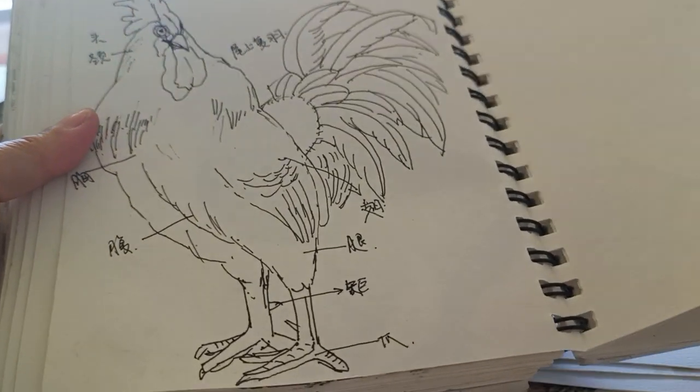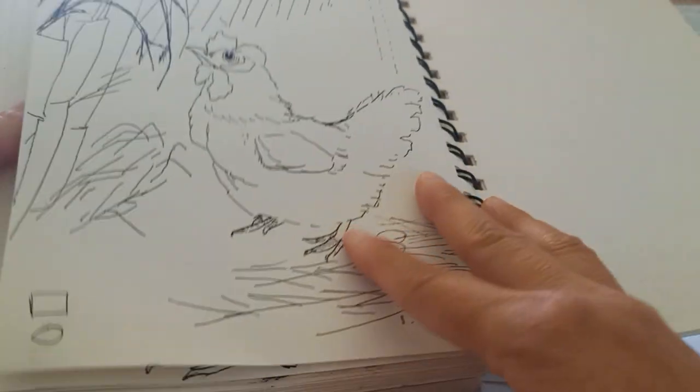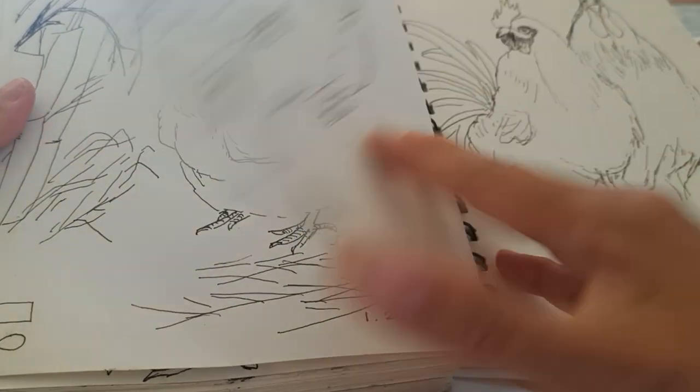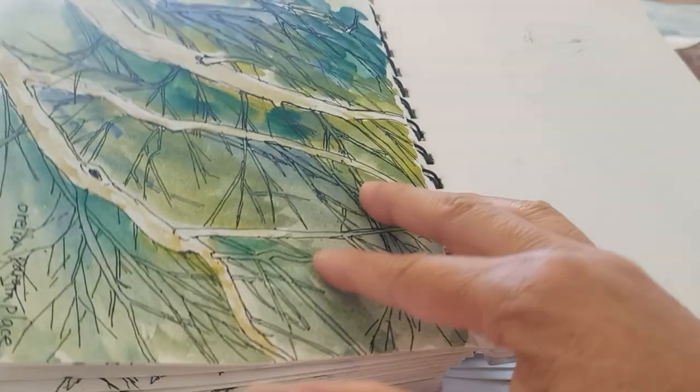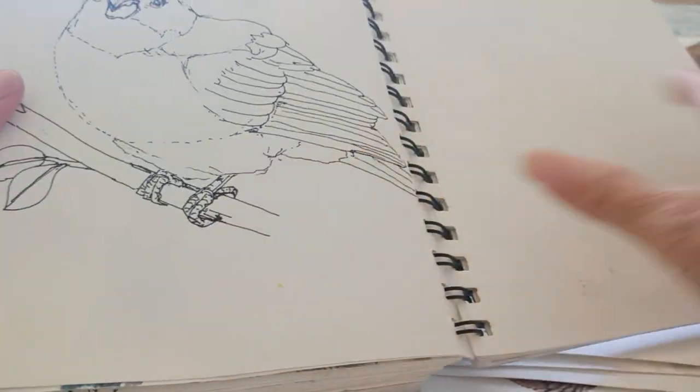Here is a rooster with different parts of the rooster labeled and studied.